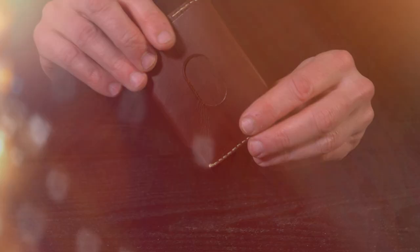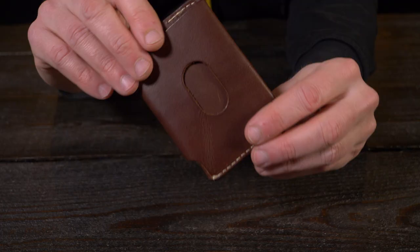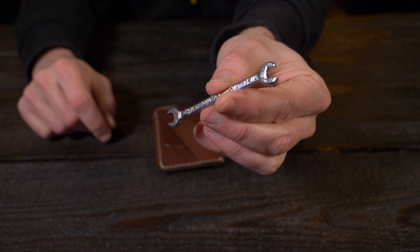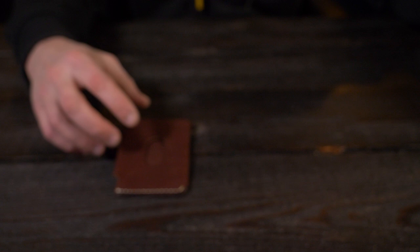Let's take a closer look at the Raptor wallet from Alpha Leather Company. I'm not really sure why it came with this tiny little crescent wrench right here, but regardless of the reasoning behind it, I still think it's kind of cool. So thank you very much for that. Let me give you guys a nice close-up of the Raptor wallet from Alpha Leather Company.